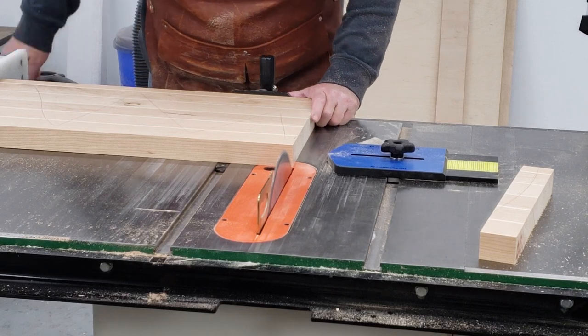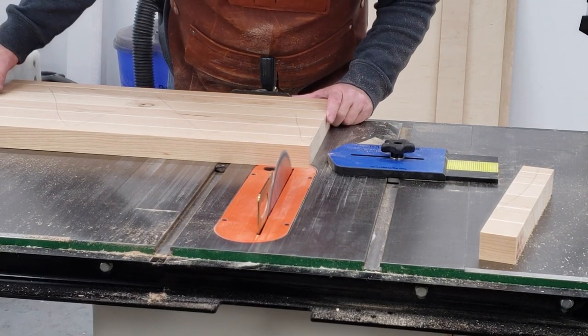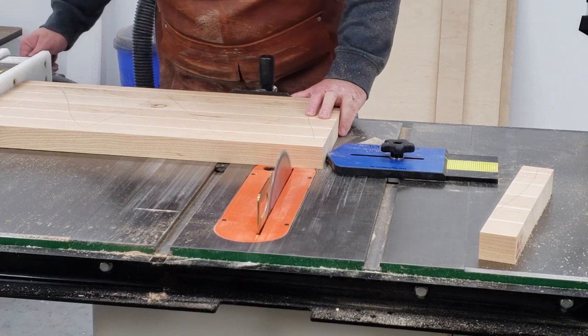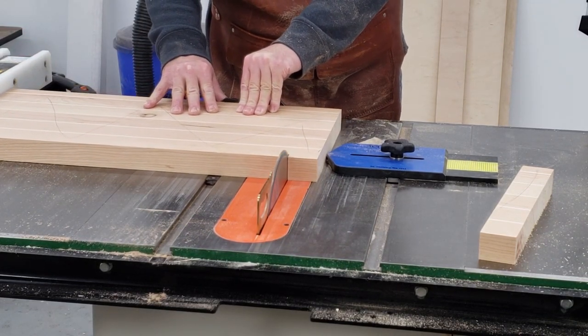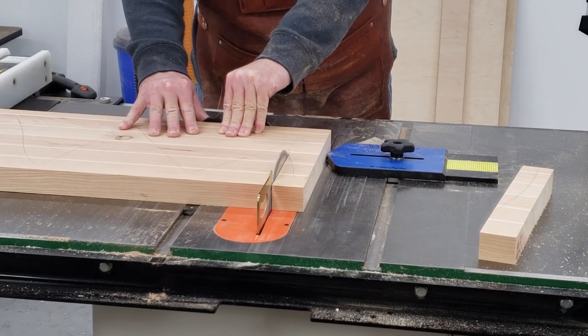Now we're cutting them into strips. I just moved into the shop so I couldn't find a cross-cut sled, so I just used the thin rip guide and a T-square and cut them. My hands weren't close to the blade — it looks like they are but they're pretty far away.